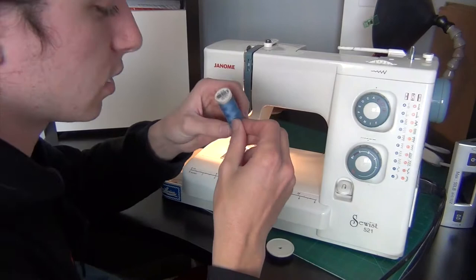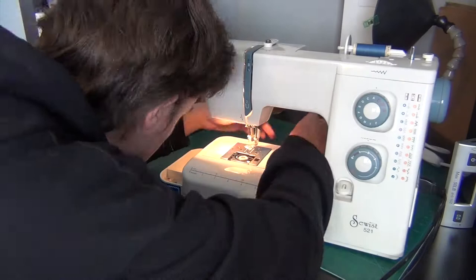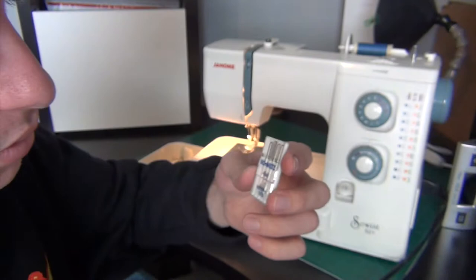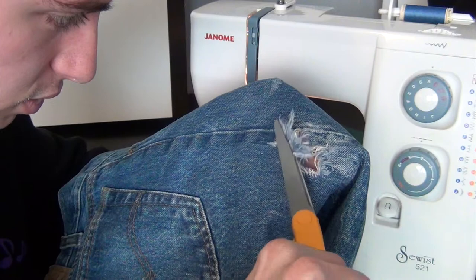Find a blue, or whatever color your pants are, that is similar to your pants, loaded up in the machine. For this, there's a lot of white in these jeans, so I'm using white as the bobbin. And I'm using jean needles, denim needles. They won't bend, they won't break as much. They will, but it'll save your life.